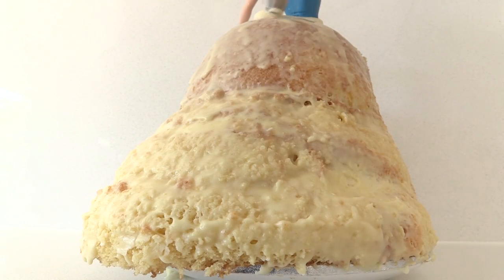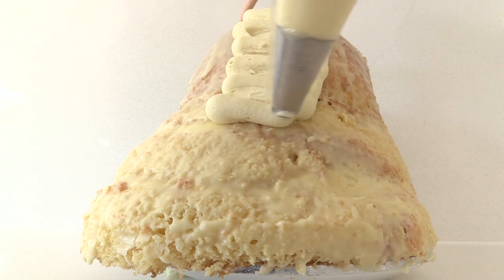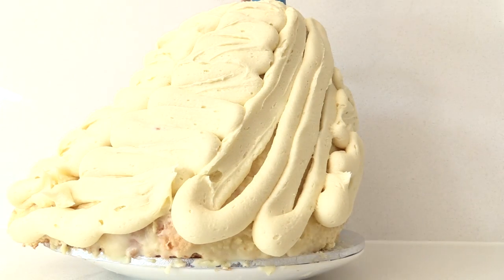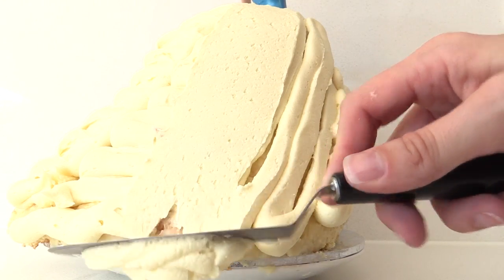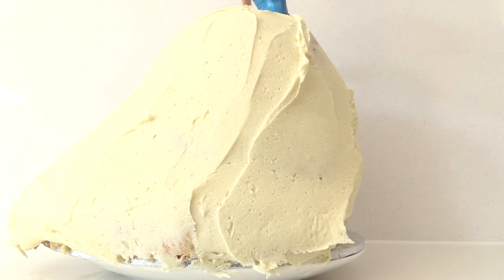Put the rest of the frosting into a piping bag and pipe it onto the cake — it doesn't matter what pattern you use, just cover the whole surface to give a good layer of frosting. Then use a spatula to spread that out, smooth it, and take off any excess. Once you're happy with that, place it back in the fridge.